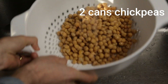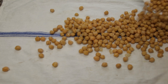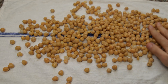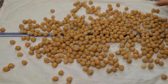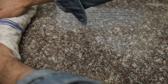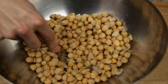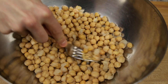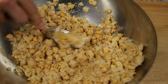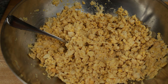Drain and rinse two cans of chickpeas under running water, then dry them off as best you can. Do this by pouring them onto a kitchen towel, moving them all around, then wrapping them up in the towel — this makes it easy to transfer these otherwise unwieldy little balls. Pour the chickpeas into a large bowl and use a fork, potato masher, muddler, or whatever you have on hand to break up most of them. The more you break them up, the better the patties will stick together.